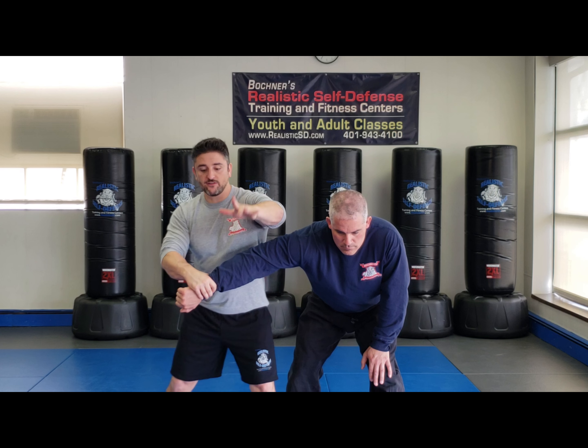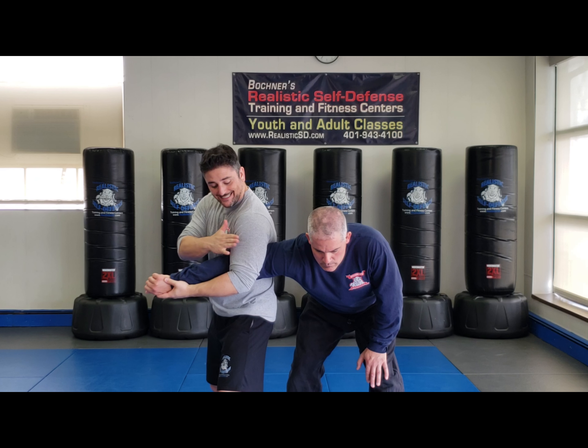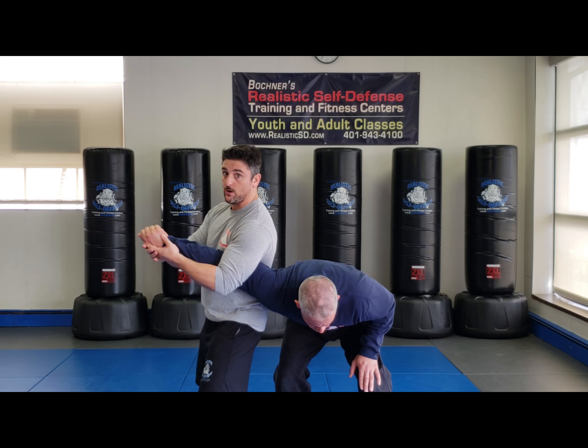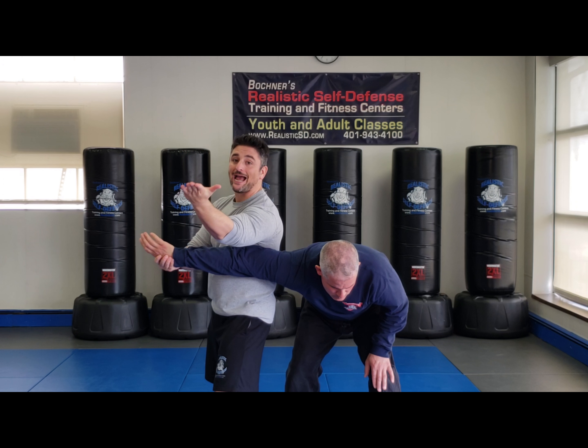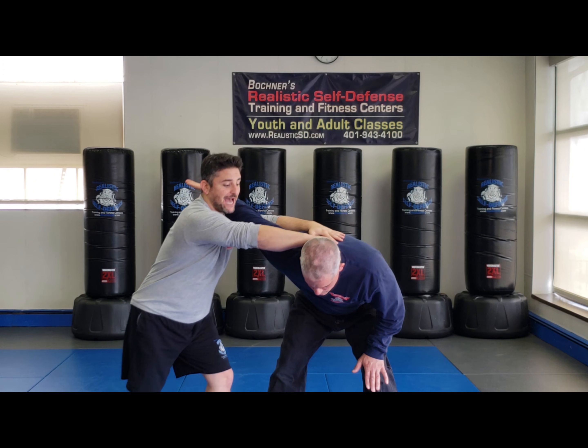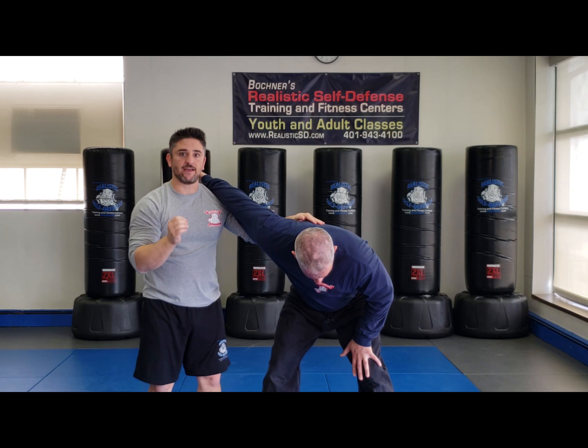I'm going to come over the top getting tight. This is tight from here — I'm right above the elbow and I kind of anchor it up this way. From here I use my hand to go right into my side clinch. Grab up top and then knee to the face.